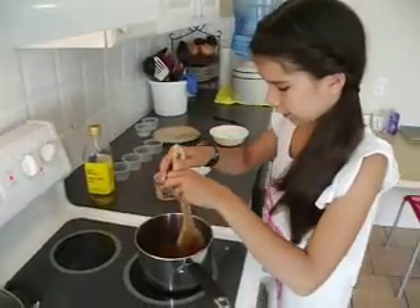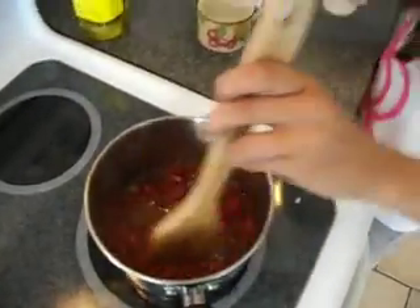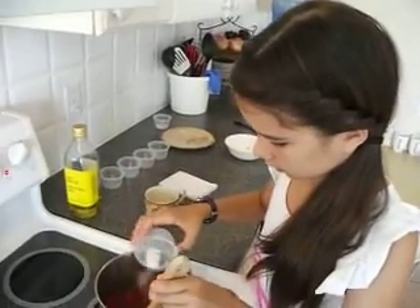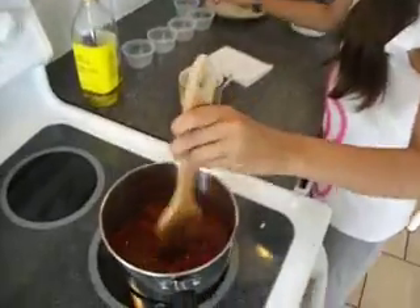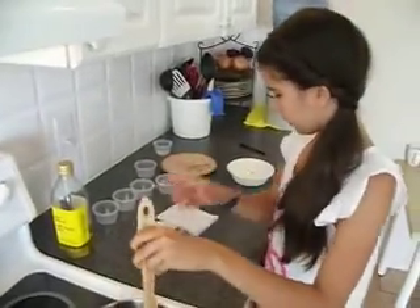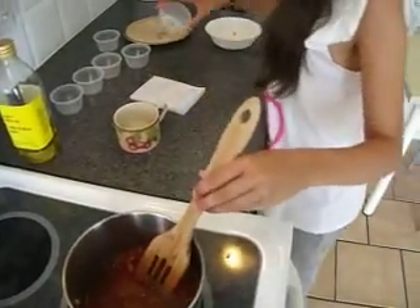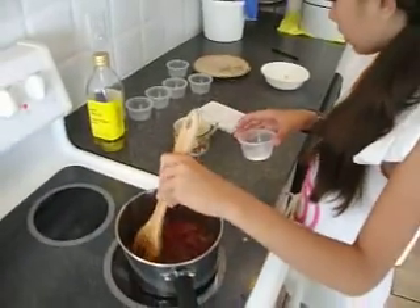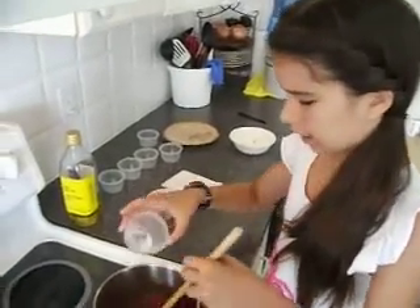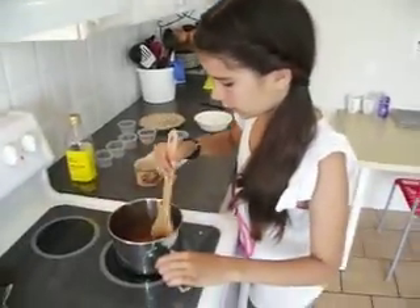I can smell that — smells good. And half a teaspoon of salt. And just a little tiny bit of baking soda, and that neutralizes the acids. Just kind of mix that up.